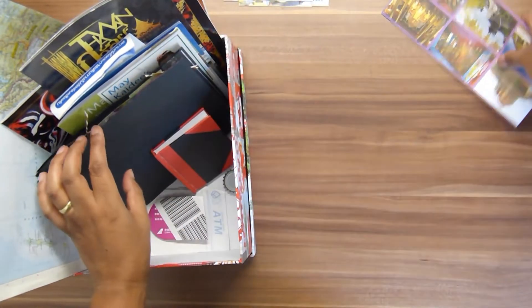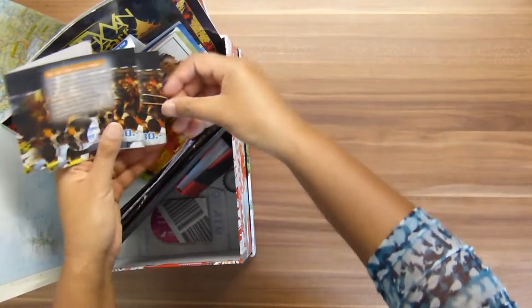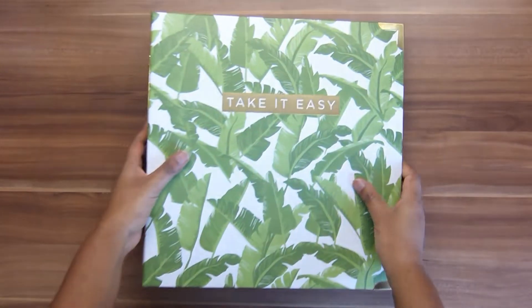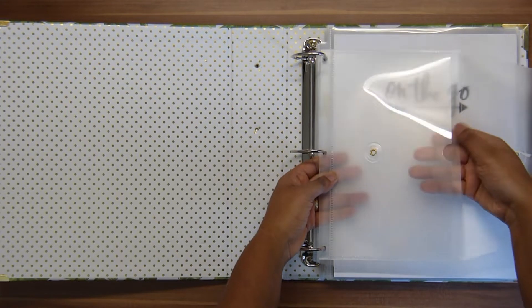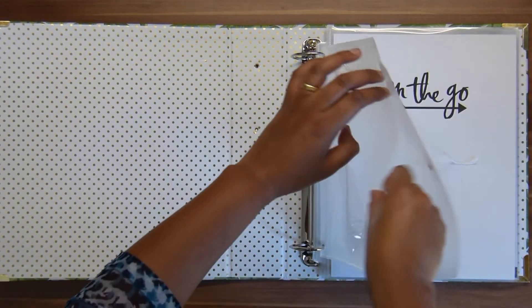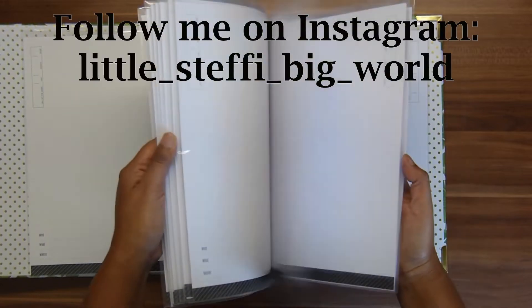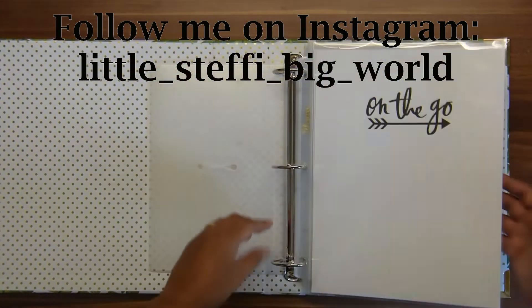I'm cutting everything out of the Serene album and setting it aside for another project. I have this box where I keep all my pictures and travel memorabilia in the right order, so I can work page by page. Everything is going back in there. The new album I'm using is from the Storyline collection by Heidi Swapp from 2016 — it says 'Take It Easy' on the cover, has a little envelope inside, two pockets for travel memorabilia, and 14 pockets of 11 by 8 inch size, giving 28 pages total.